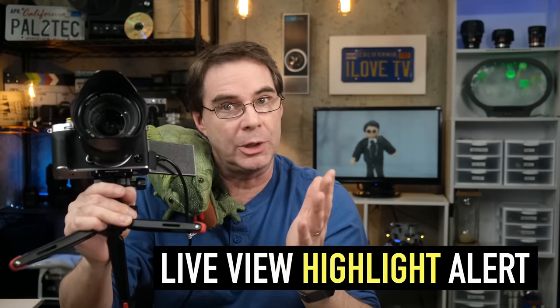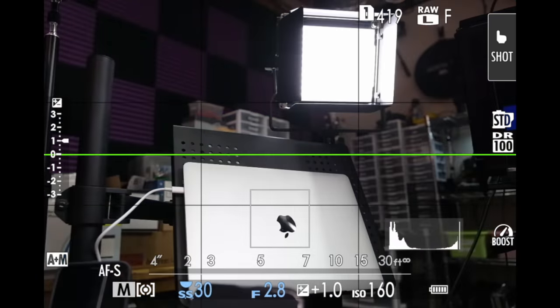Hi everyone. Welcome to Pal2Tech. Today we're talking about the live view highlight alert feature on Fujifilm cameras. This tool will help you to correct overexposure and get better detail in your images. I will be demonstrating today with the Fujifilm X-T4 camera, but these settings are similar on most other Fujifilm cameras as well.